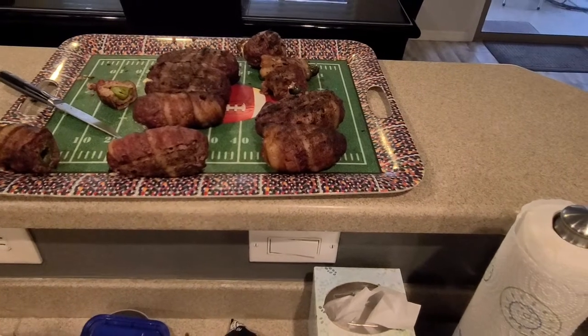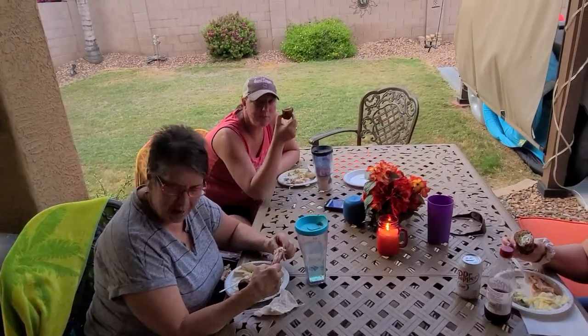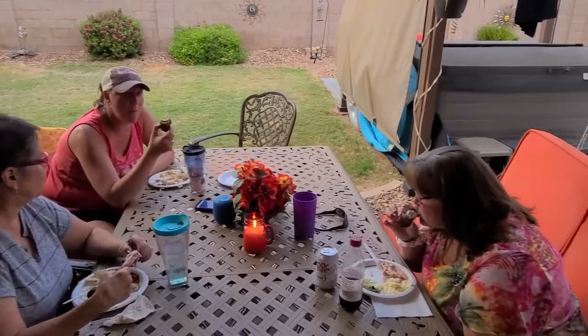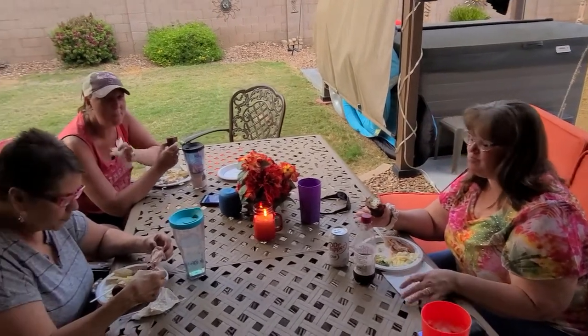I appreciate you guys. These are the ladies in my life — I'm telling you, none of us would be here, none of us would have any life form at all without these ladies. Grandma's trying a beer can chicken — what do you think? Yum! What did you think of that rattlesnake egg? Awesome! Tracy, rocking some rattlesnake egg? Oh my God. Is that good? Oh yeah!